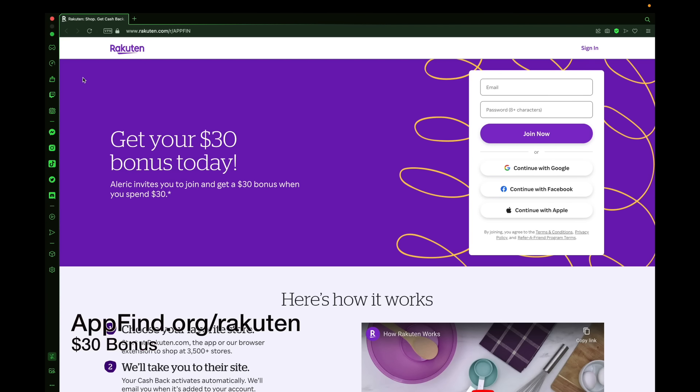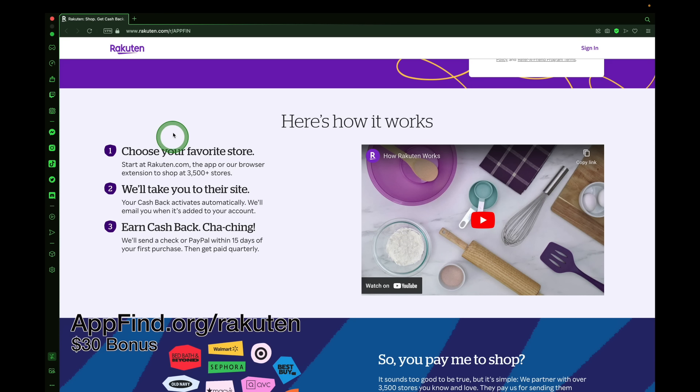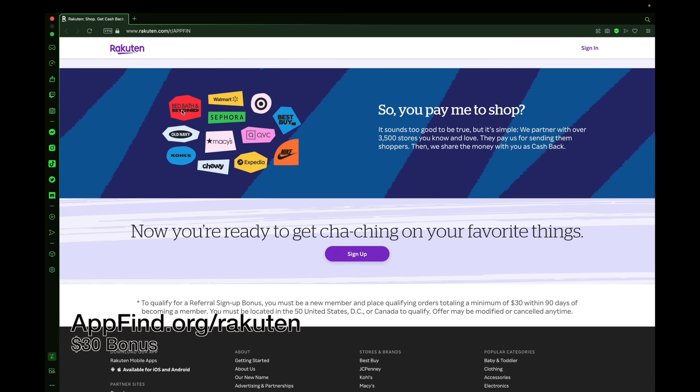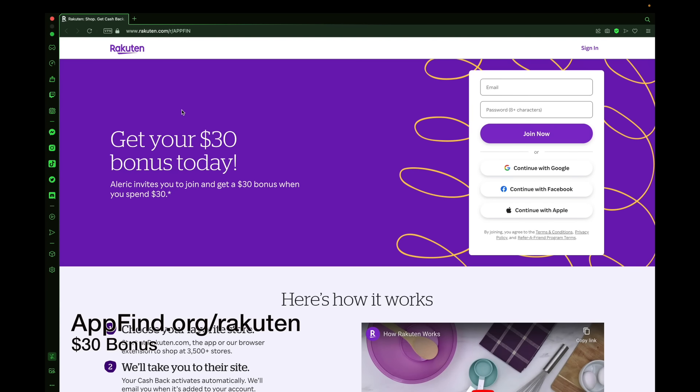Check out today's sponsor Rakuten, where you can get a $30 bonus today when you sign up using the link in the description — appfind.org/Rakuten. You can shop at over 3,500 stores, install the plugin, create an account, and earn cash back today.